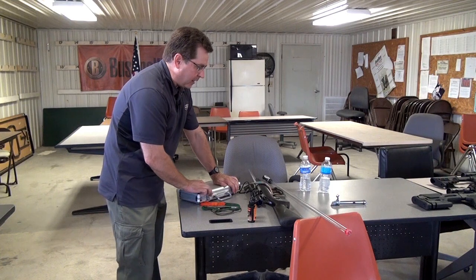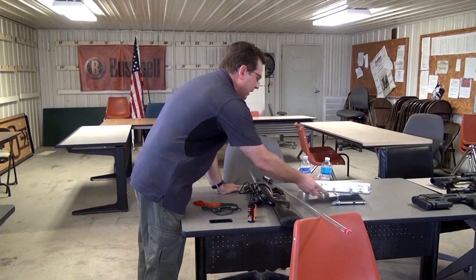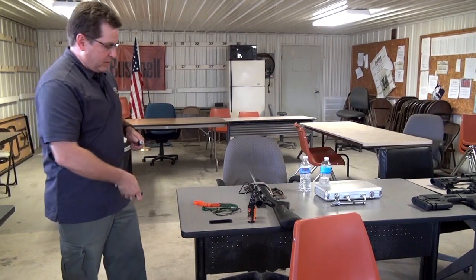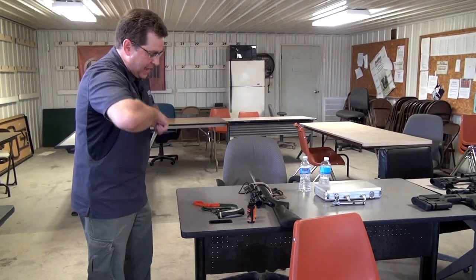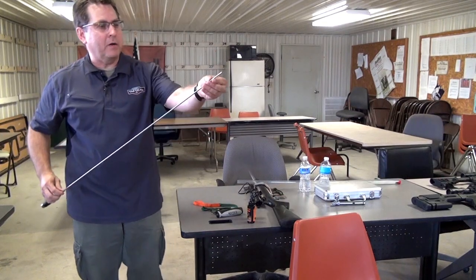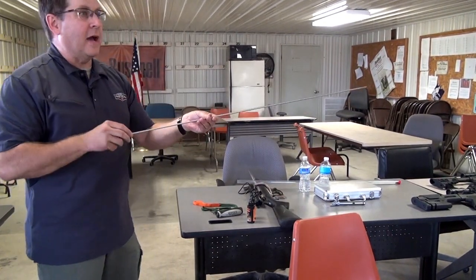We also make an elite cleaning rod — a one-piece rod that comes with a handle. What's unique is you just buy the handle and the rod once. This rod does not come apart, so there are no seams, which means no chance of a seam hurting the rifling when going down the barrel.